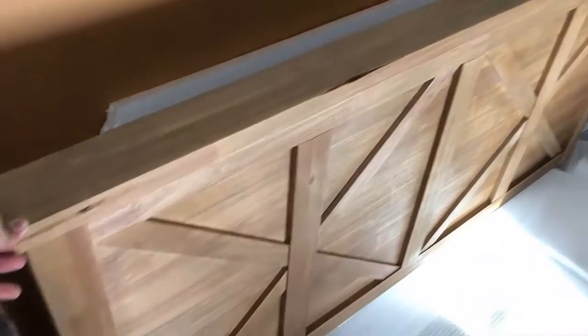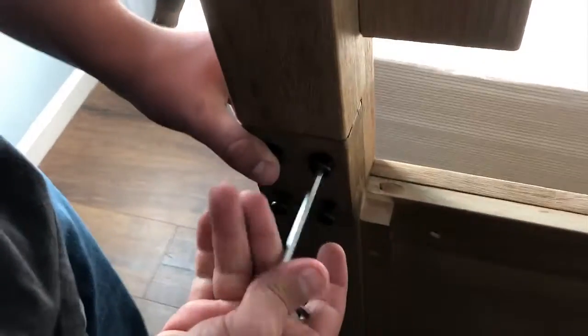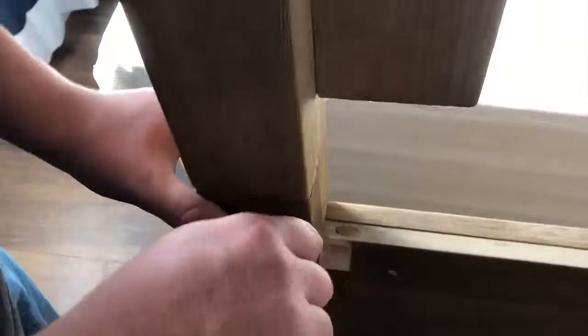I'm gonna go ahead and take this thing upstairs. Get your four screws and just put them in there — not all the way — so that you can make sure you get all four screws in first. Once you get all four of them in there, just tighten them all the way. There are the instructions right there showing what we're doing.